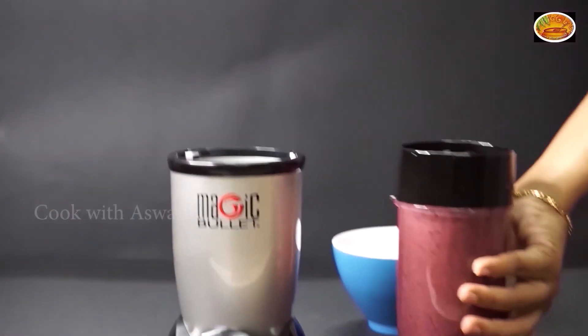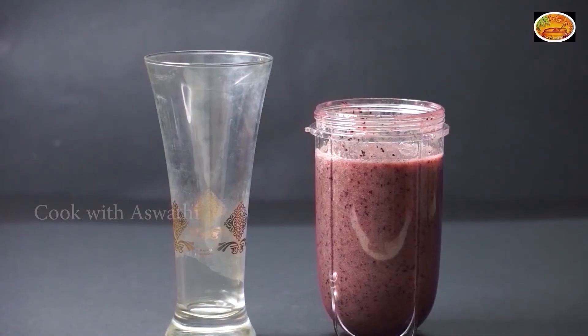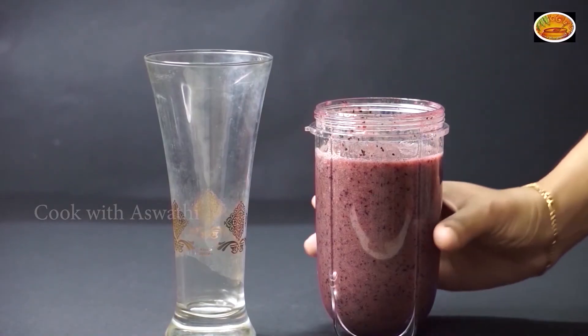It's a good taste. Now, if you don't like this blackberry, you can add it to the plate. Now, let's put it in a glass as a smoothie.